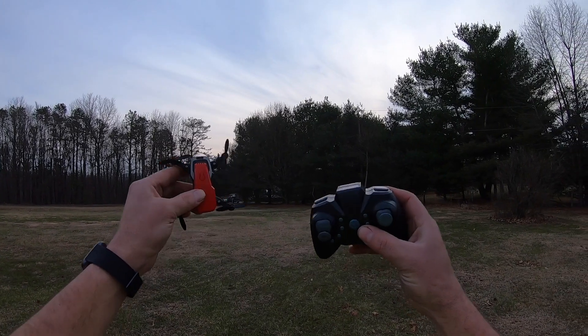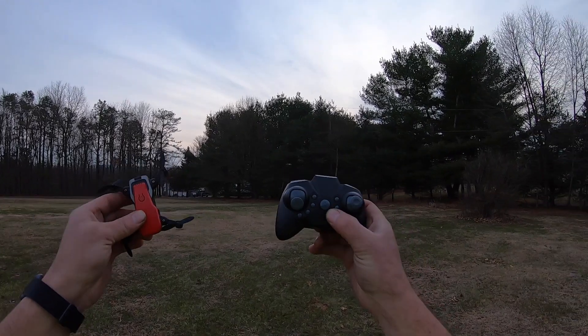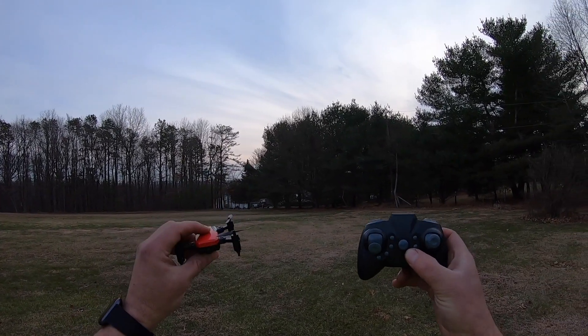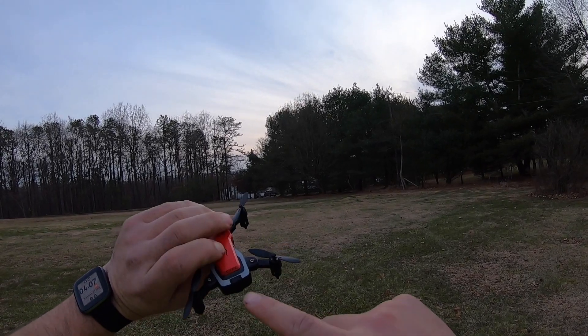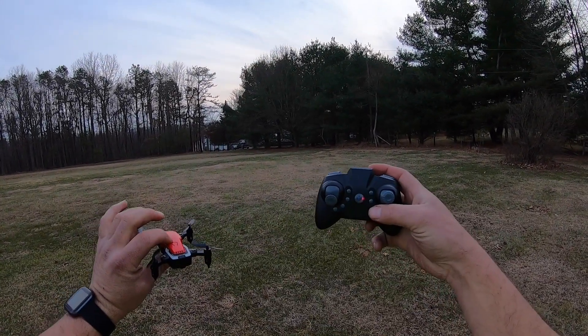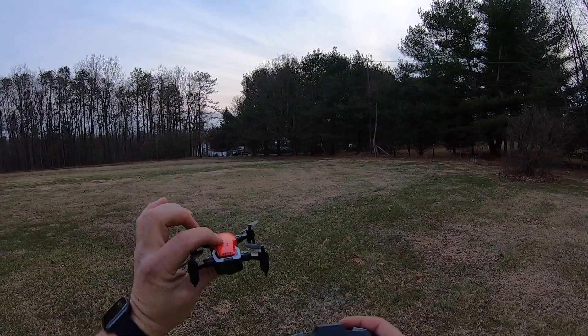Here we have the LF606 from an unknown company. I have no idea who makes it, but it is sold on Gearbest — link is in the description below. To turn it on you just hold the power button on top and you'll see a red LED flashing. Push the power button on the controller and it auto-binds — there's no up-down to bind.